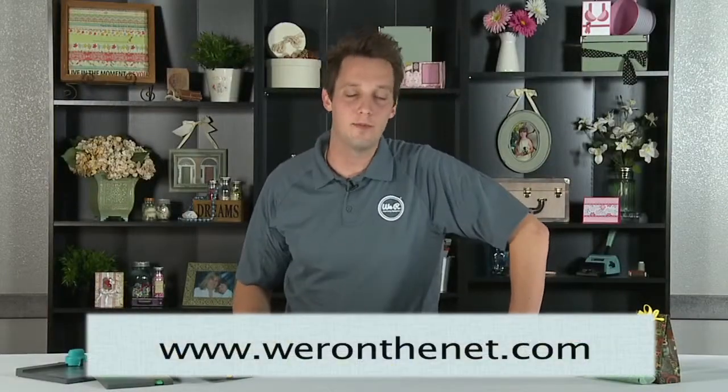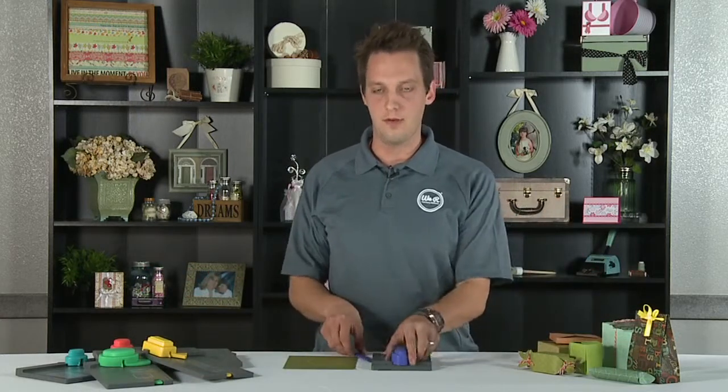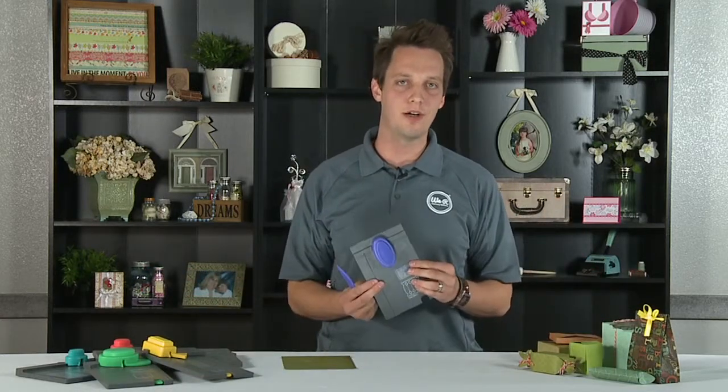Hey, my name is Tavener Carey. I'm the Product Development Director at We Are Memory Keepers. I'm here showing you all of our great new punch boards. I want to talk to you about our candy box punch board.